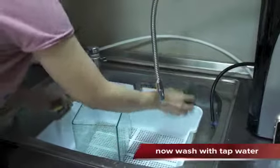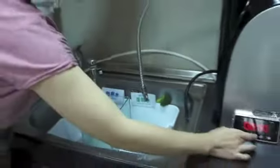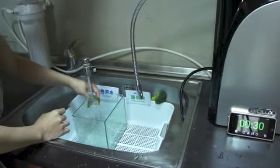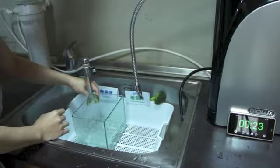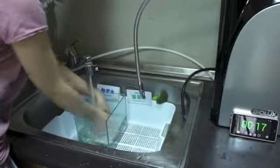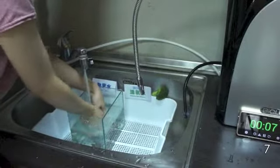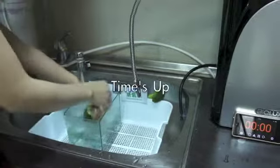Now let's use the same method to wash the other side of the broccoli with tap water. Also rinse for 20 seconds under flowing water, then rub gently. Time's up.